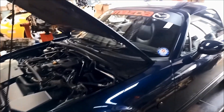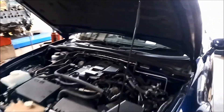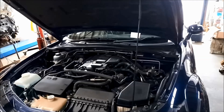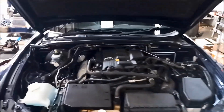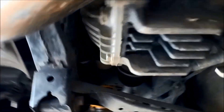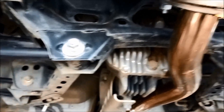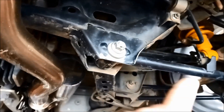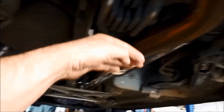G'day, today we're doing a bit of work on a Mazda MX-5 Miata 2010 2 litre — we're doing a transmission service on it. While we've got it up, it's a good idea to check for any oil leaks you may have or anything out of the ordinary. They are a fairly low running car so you'd expect the odd scrape underneath.